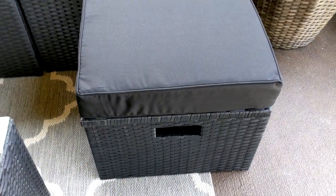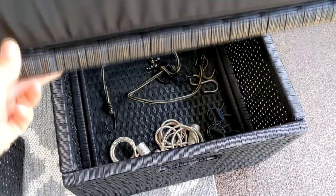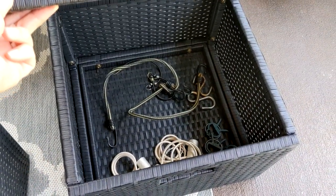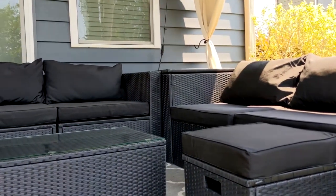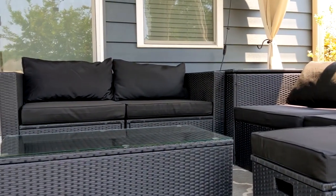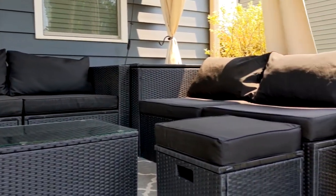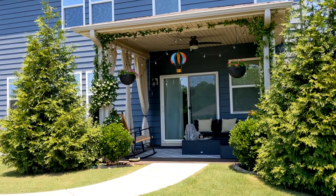Here is the other ottoman I have currently out — it has a cushion on top, and inside I have some curtain clips and bungees for my outdoor curtains. You can order this set with different color cushions; I think they have red, blue, and gray, and they also have the black as you can see here.